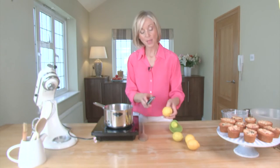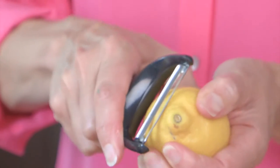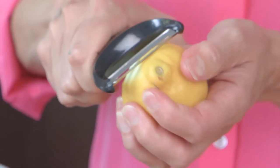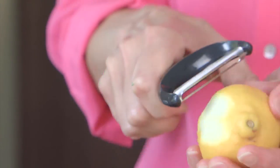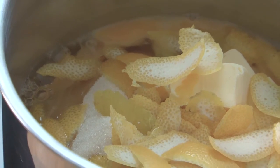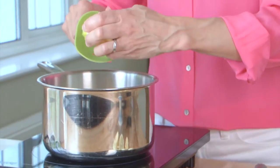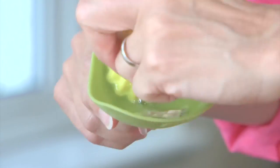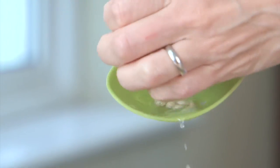For the lemons, I'm actually going to use a vegetable peeler and take the outside peel off these lemons so that I really get all of that flavour into the citrus curd. And I'm going to add the juice of all of these lemons as well. Don't worry too much at this stage if the pips go in, because everything will be sieved once the curd is made.